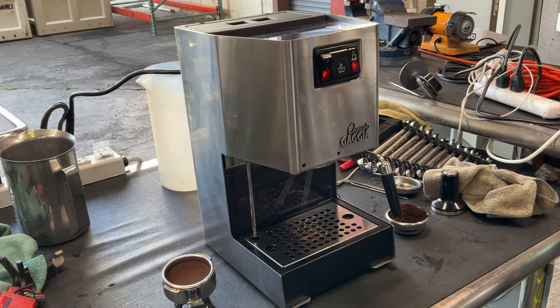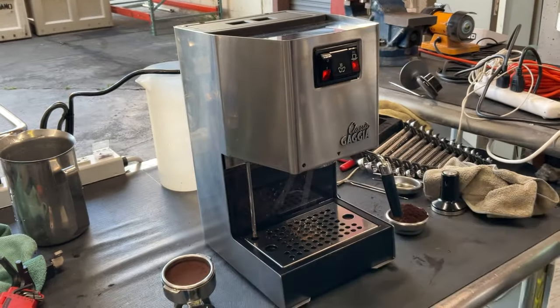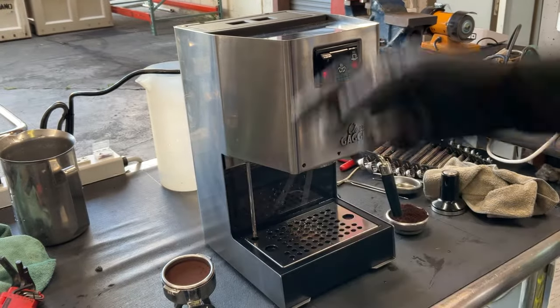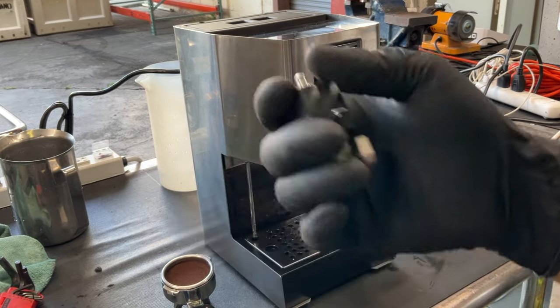For this machine we did a bit of work. We had to replace the steam valve — this one you see right here — had to replace it entirely. And we had to replace the three-way valve that is located right below the boiler, right behind the boiler over here. So yeah, we replaced those.